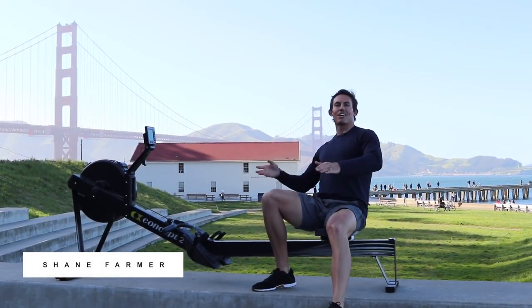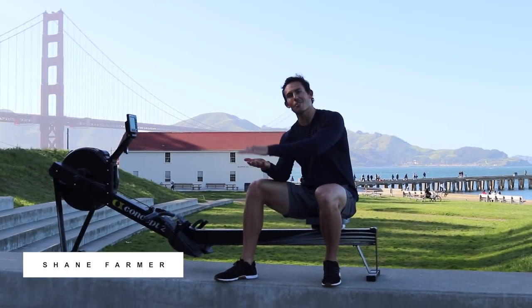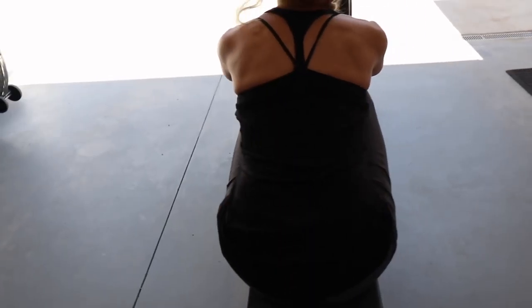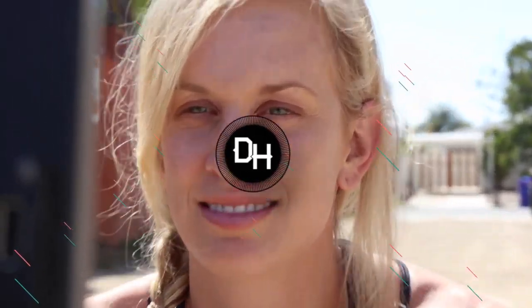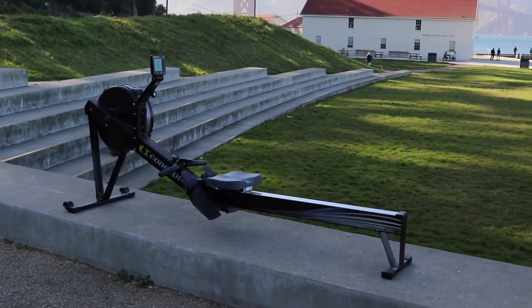Welcome back to another episode of Dark Horse Rowing. Today we are talking about how you can easily take something that you already understand — jumping — and translate that into better movement on the rower. We're here in San Francisco, California, with the Golden Gate Bridge behind us. We're talking about simply how you can take a jump and translate that into better movement on the rower.